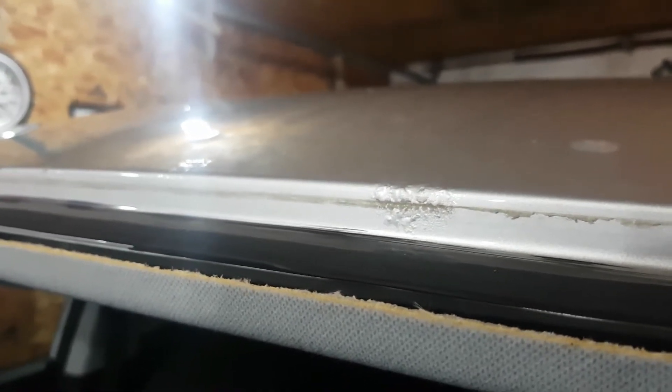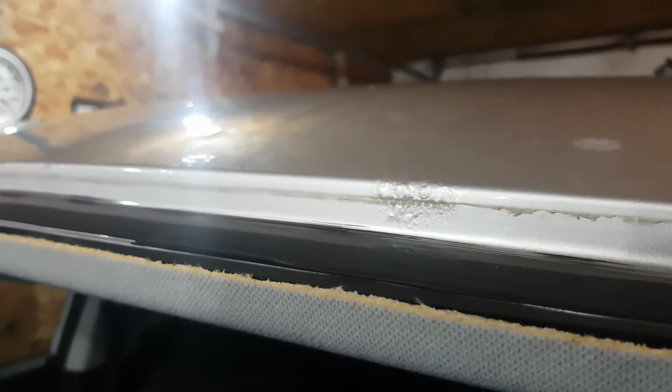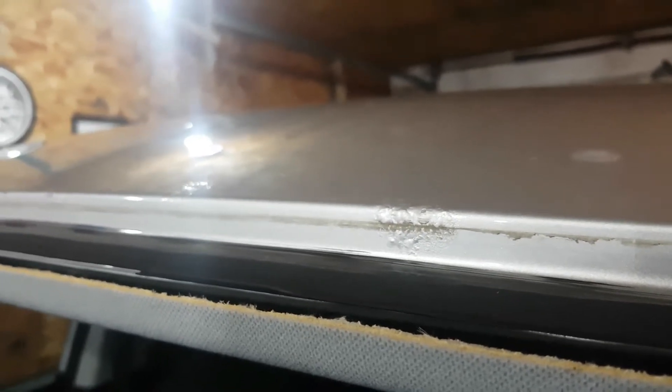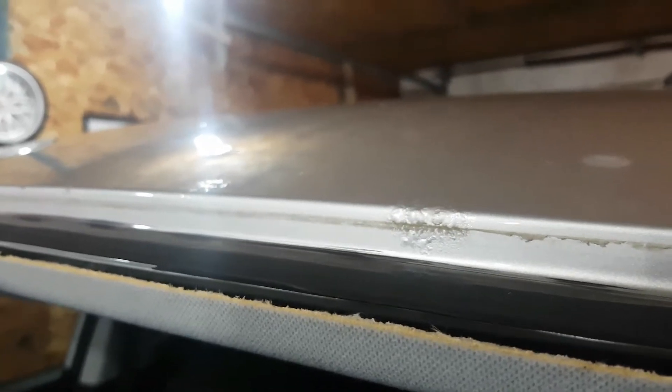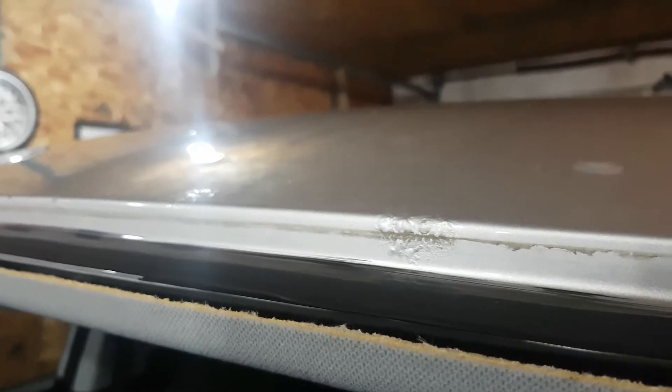So we're going to clean up this rust, we're going to sandblast it, and we're going to do everything in our power to keep the rust from coming back. But with rust, once it takes hold, there are no guarantees. We're going to clean this up, put some paint on it, and I'm going to put a 3M film in here to try to keep this customer's money well spent.